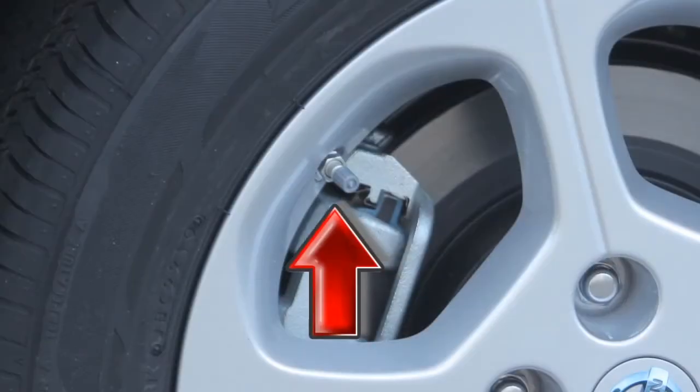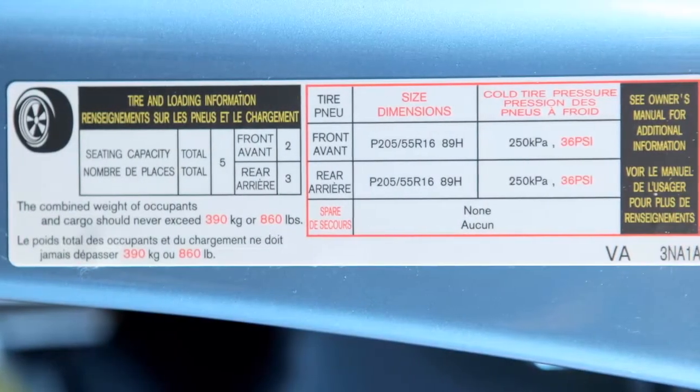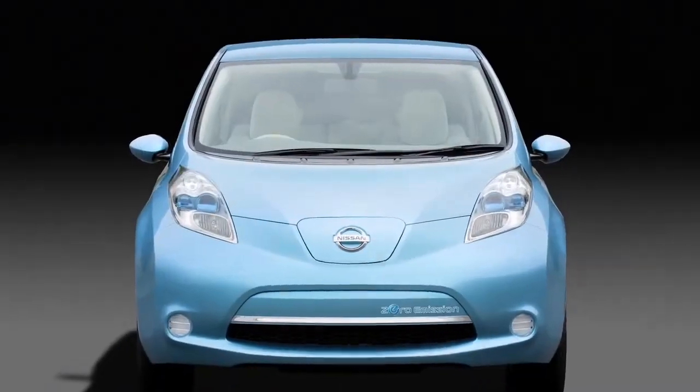add air to the under-inflated tire and within a few seconds, the hazard warning lights will flash. When the designated tire pressure is reached, the horn will beep and the hazard warning flashers will stop.